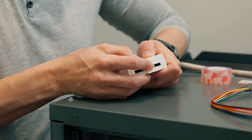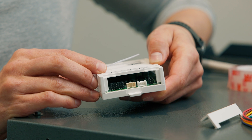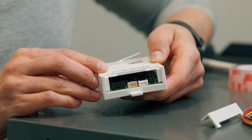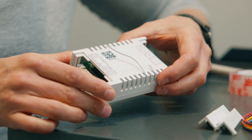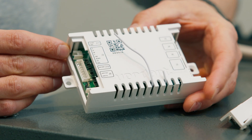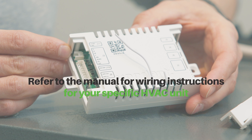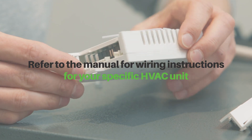Verdant HVAC controllers offer seamless wireless thermostat control for most HVAC units. They feature J6 0-10 VDC and J4 RS-485 ports for analog and digital control, along with relay J3 24 VAC outputs to ensure compatibility with virtually any HVAC system. Refer to the manual for wiring instructions for your specific HVAC unit and to see an illustration of the various ports available on your HVAC controller.